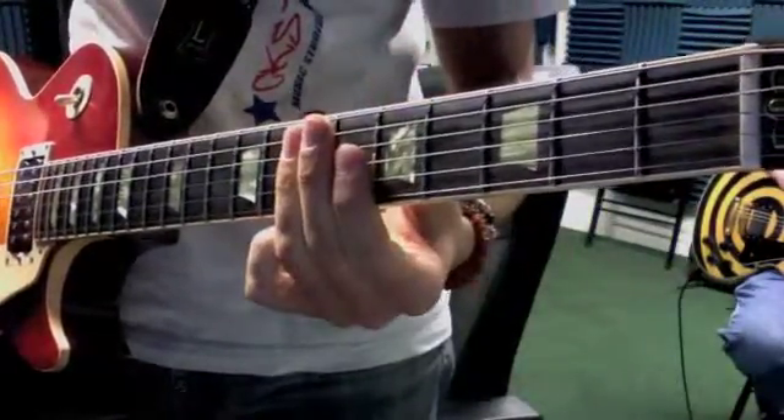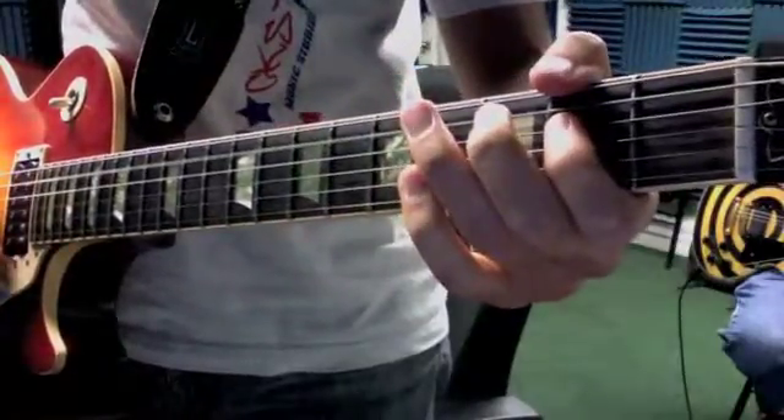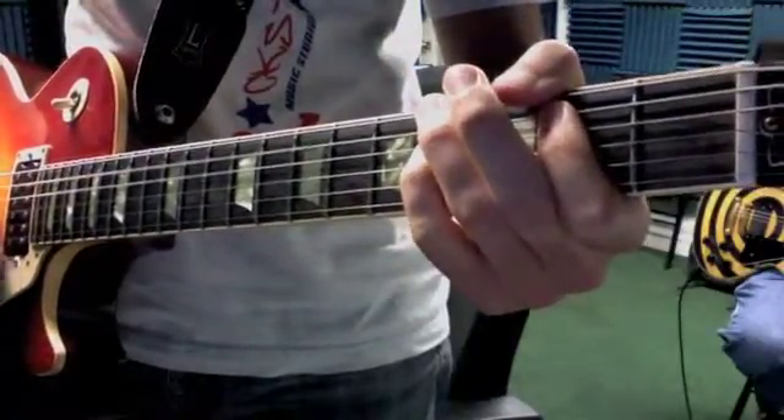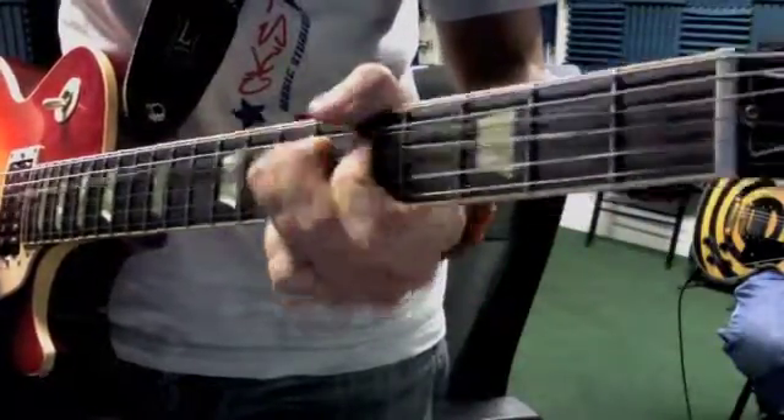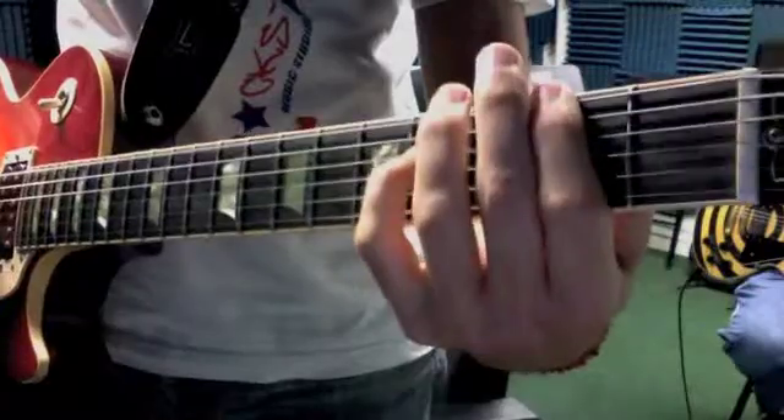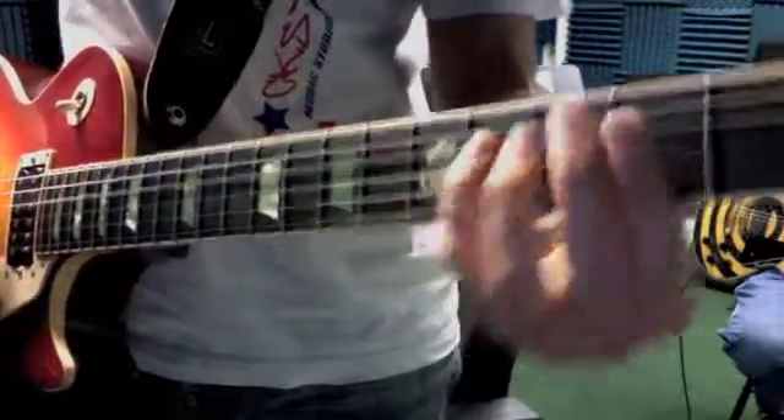Okay, you gotta start on the and of four. So: one, two, three, four, one, two, three, four, and one, two, three, four. So when you get to this, it's an up pick.